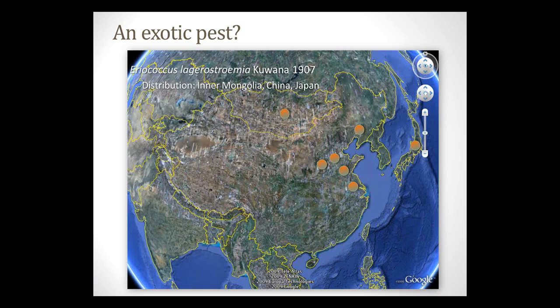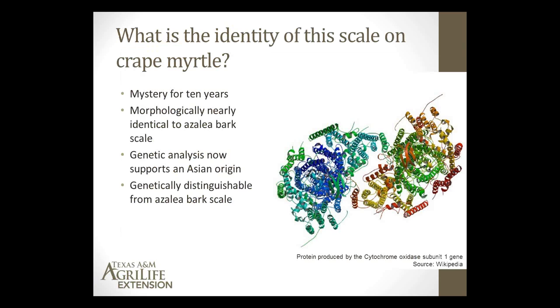The exact identity of the scale has been kind of a mystery for 10 years. We suspected it was Eriococcus lagerstromiae, but the conclusion was that it could not be morphologically identified or distinguished from the azalea bark scale. So we've been working this year with entomologists specializing in genetic analysis, who can look into the DNA of the scale and compare it to DNA of known species. They use a gene called CO cytochrome oxidase subunit 1, which is used as a barcoding gene for identifying species and has very wide usefulness for that purpose.